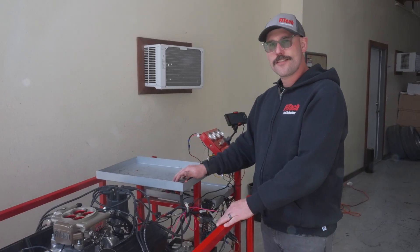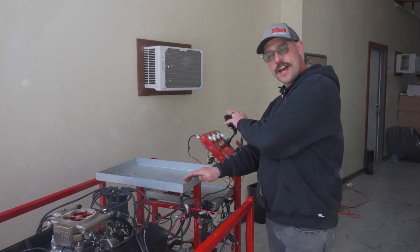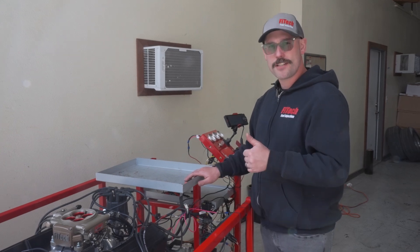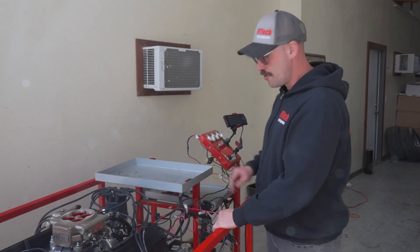So you got your Phytek EFI system installed, you've run through the setup, you got it all up and running. It's time to get the engine up to temperature, and we're going to go through a throttle adjustment.